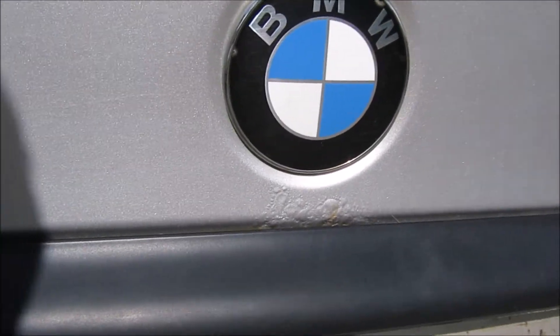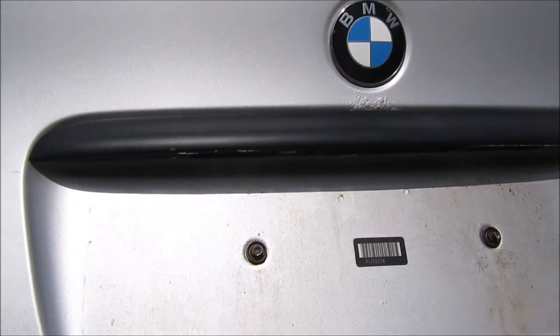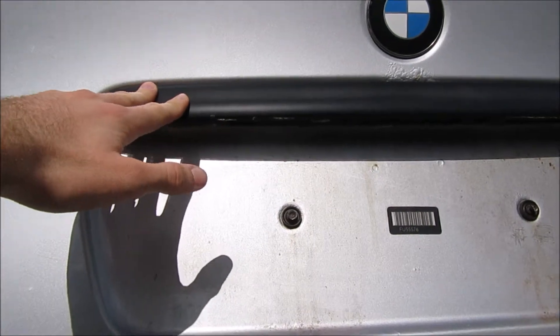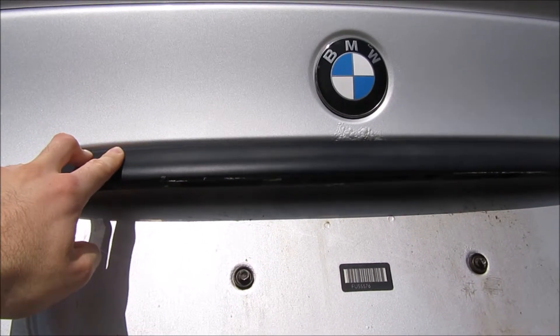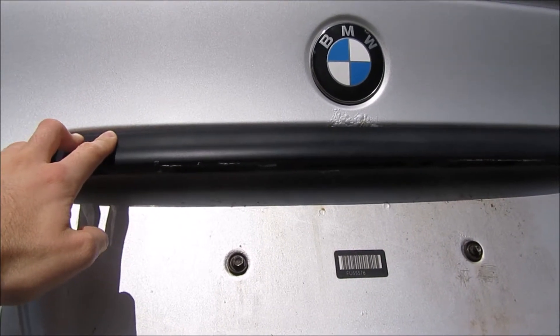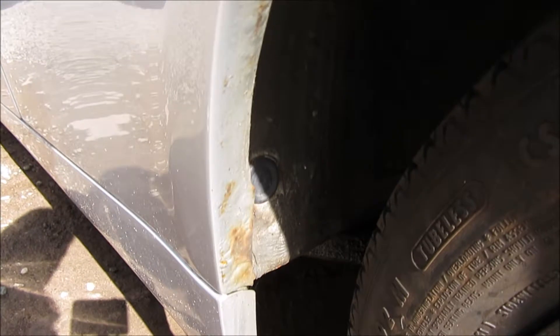There's some fairly nasty bubbling under the badge here, so I'm going to have to take the boot handle off to deal with that. I've also got a boot handle from a slightly higher spec model - this one's just black plastic the same as the bumper trim. The slightly upmarket one I've got is body colored but from a black car, so it should fit as it's the same part. I'm probably going to rub it down and spray it the same silver as the car to make it look a little more upmarket.